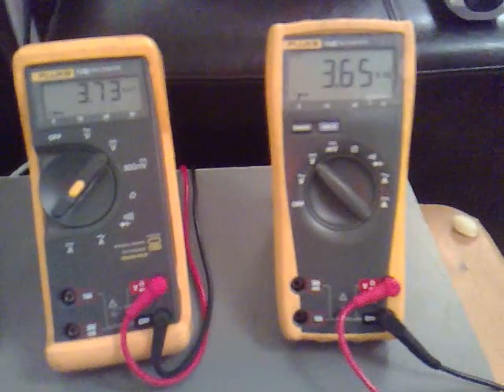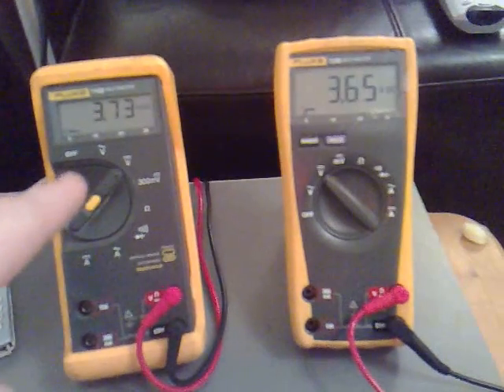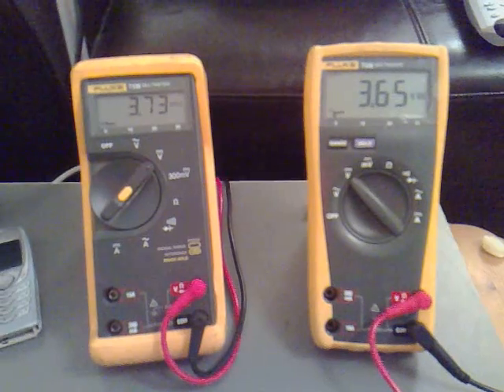Hopefully this is going to come down to 3.3 volts, and that's going to stay the same but it's going to have more amps in it. Let's see later.